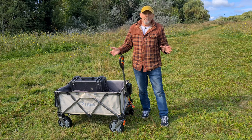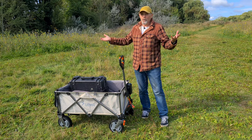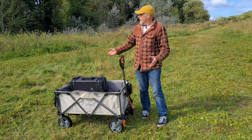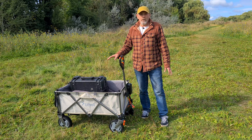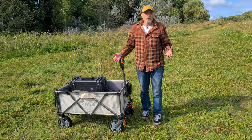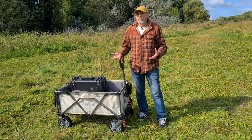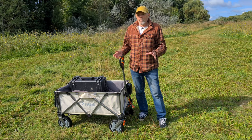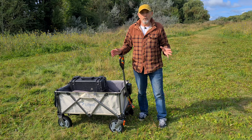I seem to spend a lot of my time hauling around loads of camera and drone gear to all sorts of places and over all sorts of terrains. So having a trolley or a cart to carry all your stuff around is incredibly useful. And if you go camping or do lots of activities outdoors, going to festivals and so on, you'll know that having a trolley is almost essential to carry all your stuff in.